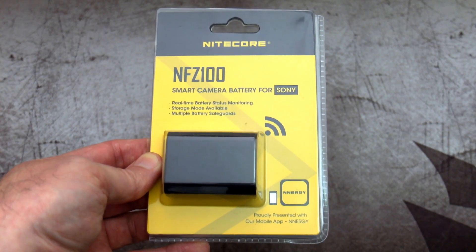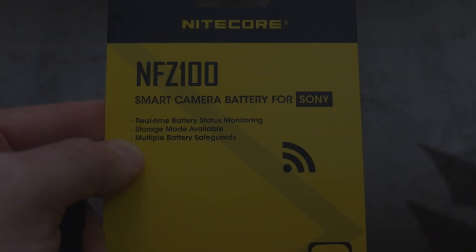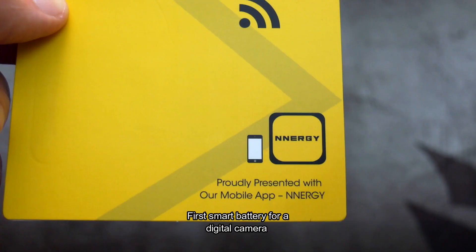Welcome back. I've got something unusual today. It's a smart battery from Nitecore, the NFZ100. As far as I'm aware, this is the world's first smart battery.